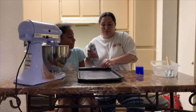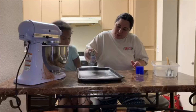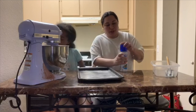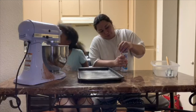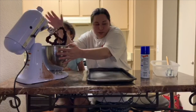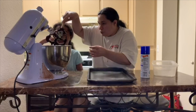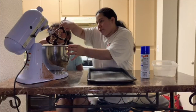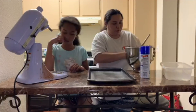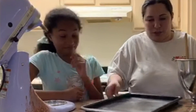We're going to spray our sheet. We have a small sheet here with a lot of non-stick spray, just because we don't want it to stick and because I don't have parchment paper. So the batter that we have is pretty thick — our batter looks super thick.